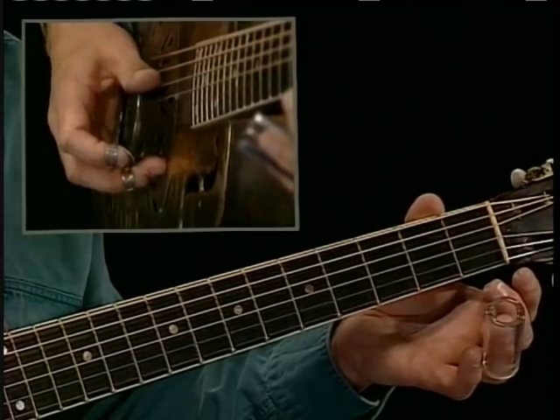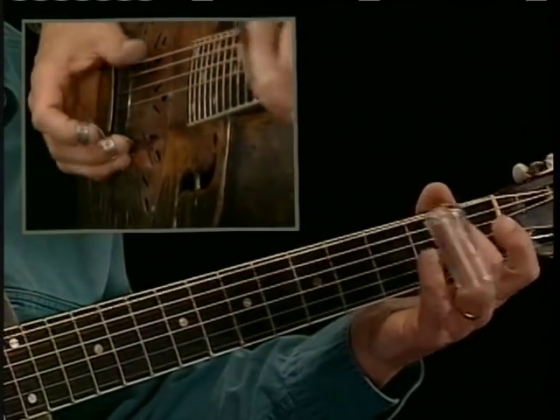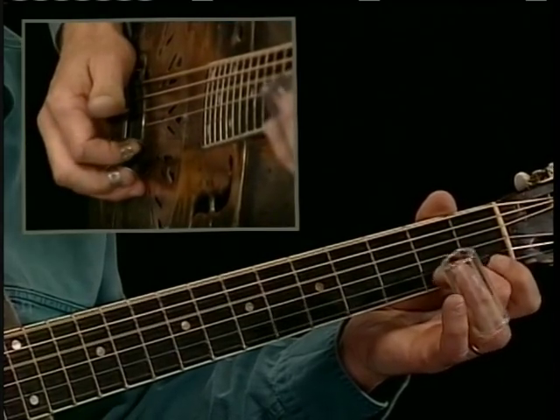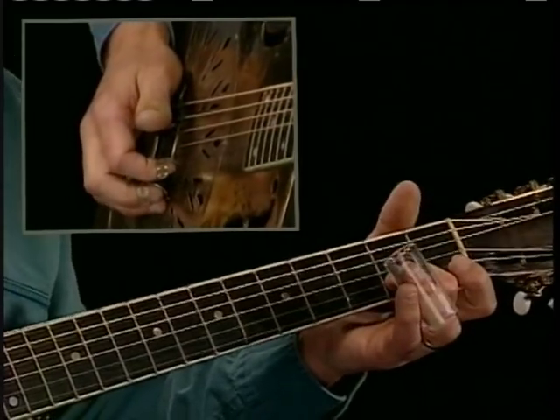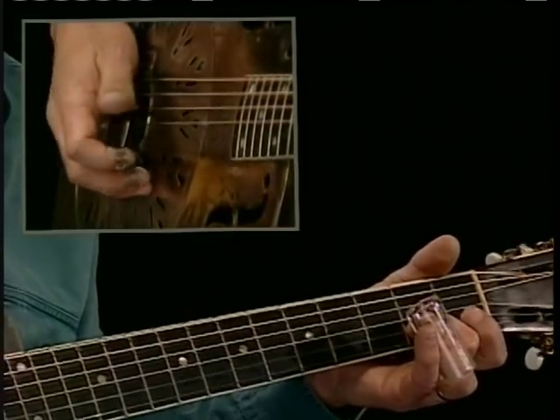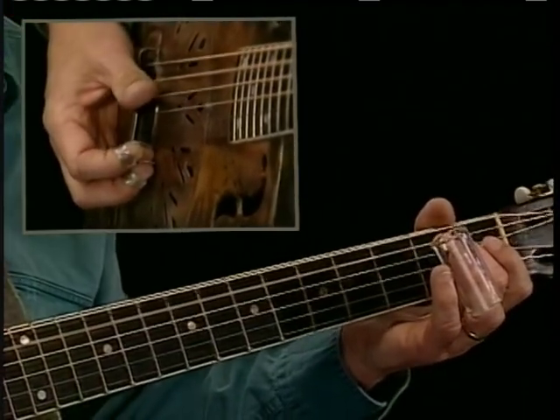Pick up on the top string and bring the thumb up to the fourth string, then catch your second fret second string with your second finger, and then back up to the top string. All in all, it sounds like this.